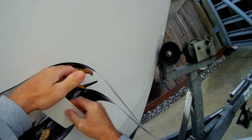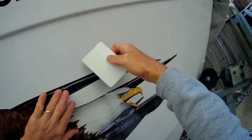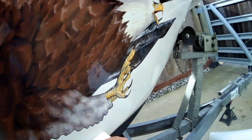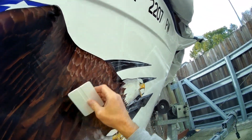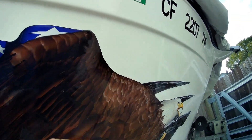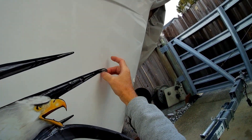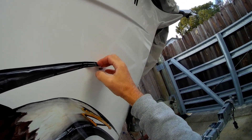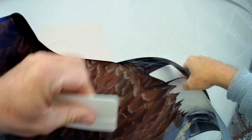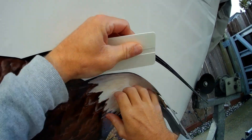Keep running the squeegee across sections gently. The soapy solution is nice because it gives you time to make things as good as you can possibly get them. Some spots have to come back out and get re-worked — that's totally normal. The biggest thing is just have patience. Don't panic. Just take your time.